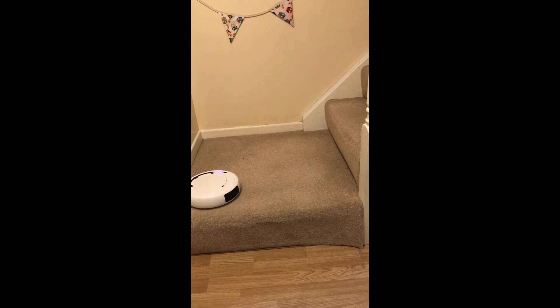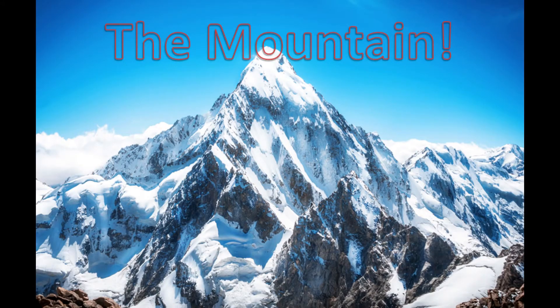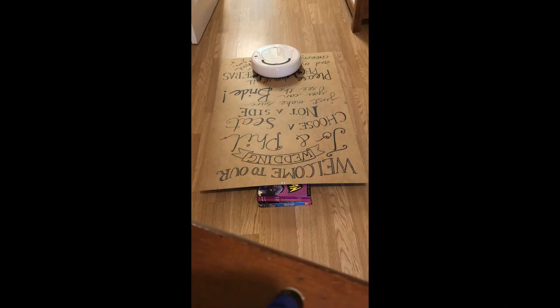It looks like, to everybody's astonishment, that it has detected that cliff and kept away from it. Nobody expected that today. What a win for the £40 unbranded Chinese device! It absolutely raced through the first challenge of cliff top — it did not fall off. It seemed to know and backed up. Now let's see how it fares on what we call the mountain. Can the device get up to the edge? We know it's got cliff top detection so it won't fall off, but can it do the climb it said it should?